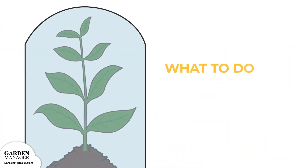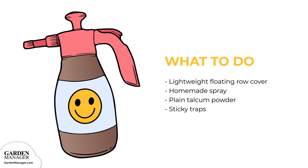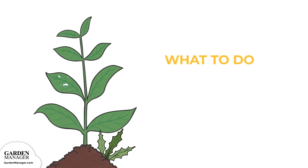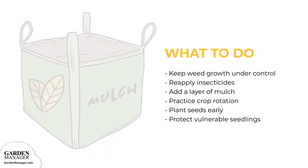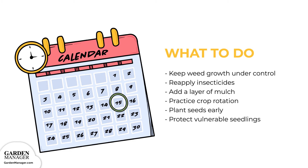Here's what to do: Use a lightweight floating row cover at the beginning of the season to prevent flea beetles from becoming an issue. There's also a homemade spray that uses 2 cups of rubbing alcohol, 5 cups of water, and 1 tablespoon of liquid soap that can work to repel these bugs. Test out this mixture on a single leaf first, let it sit overnight, then spray the rest of the plant if there aren't any side effects. Dusting plants with plain talcum powder can also help, as well as using white sticky traps. Weeds attract and shelter flea beetles, so keep weed growth under control. Insecticides might help for about a week but will need to be reapplied. Add a layer of mulch, practice crop rotation, and plant seeds early to give them lots of time to establish before the beetles become a problem. Mature plants are less susceptible to damage, so make sure to protect more vulnerable seedlings.